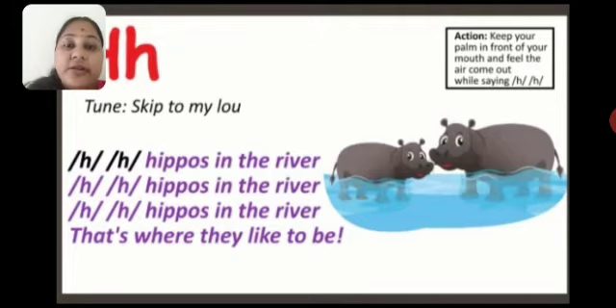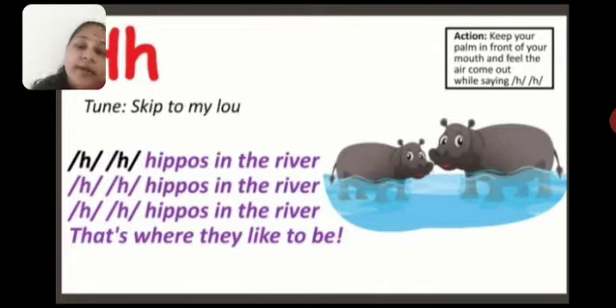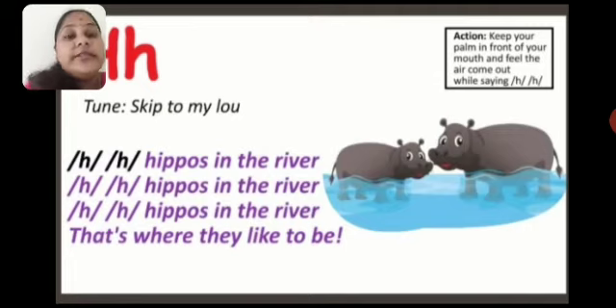Once again children: H, H — Hippos in the river. H, H — Hippos in the river. H, H — Hippos in the river. That's where they like to be. Okay children. The phonics song page — on the right side at the top you can see a small box with the action shown. On the screen you can see — waaise hi action aapko pretend karna hai for getting the proper sound. This is the phonics song which you have to learn, and I have told you what is the sound of H.